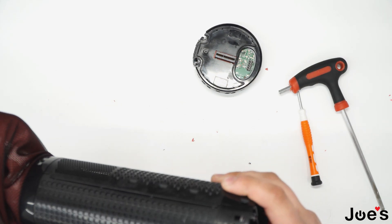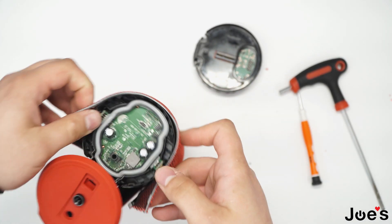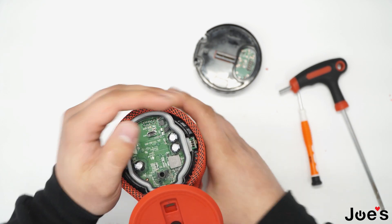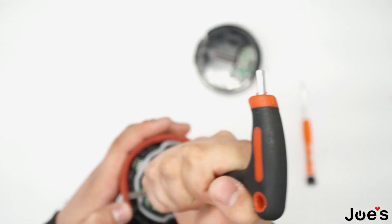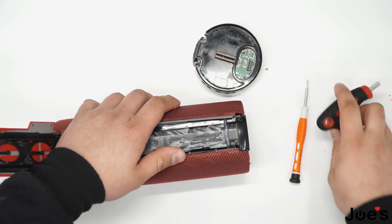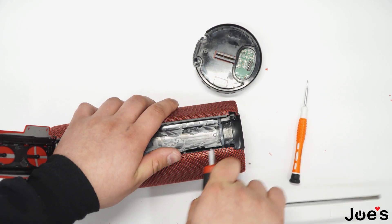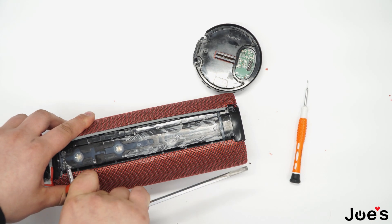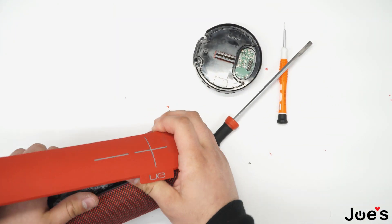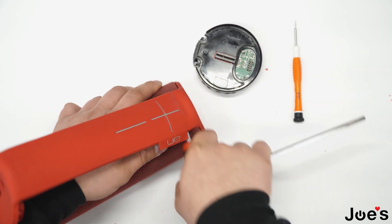When putting the speaker back, pretty much everything goes back the way it was — just in reverse — by wrapping the fabric back around again and clipping it in like this. Once you have that clipped in, be sure to clip these in at 90 degrees to the curvature of the speaker. Grab the other end of the pry tool and press down on it — just like that.